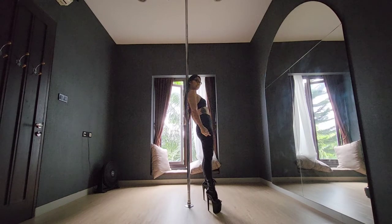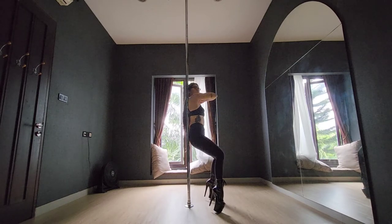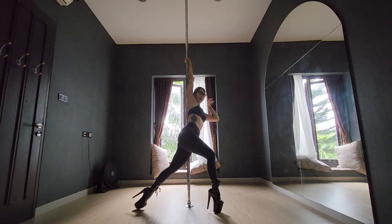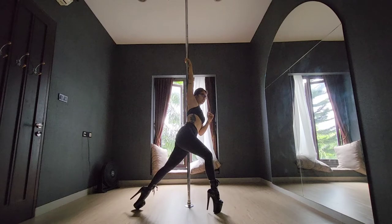From here you will lean on the pole with your right shoulder. Keep your legs pointed and you will do a regular body wave — start from your chest, wave, and grab the pole with your right arm on twisted grip. From here don't forget to keep arching your back.